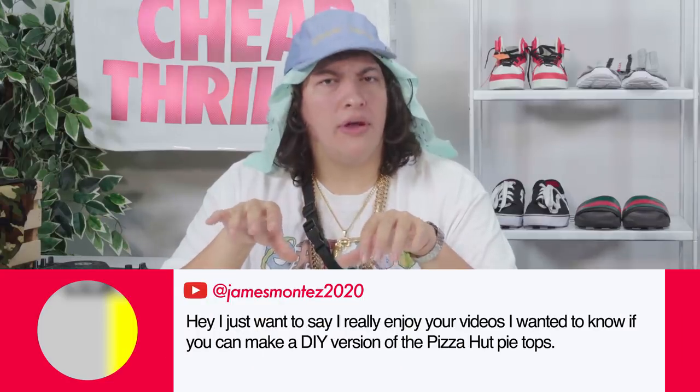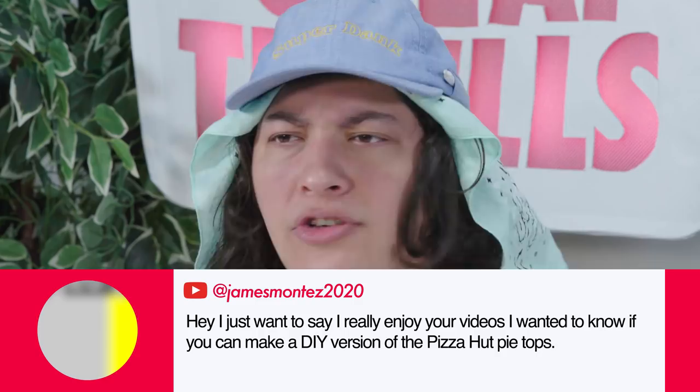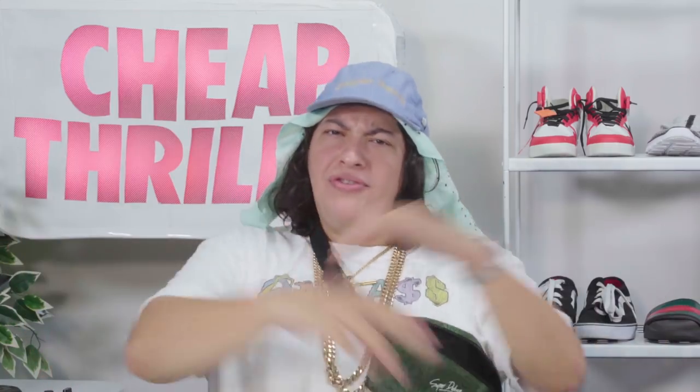Thanks for always sliding in with those very clean requests in the comments. Now your boy is always skeptical about sequels, but today I'm chefing up the very rare Pizza Hut Pie Tops 2. Now you might have noticed there's an extra chair in the studio today. That's because I'm going to be joined by Culinary Wiz, the guy who knows his way around a slice of pizza.